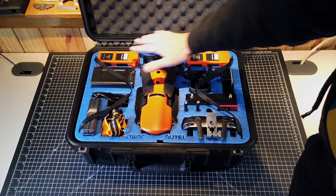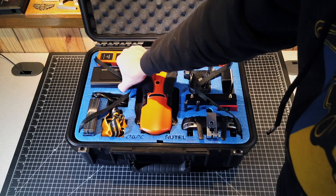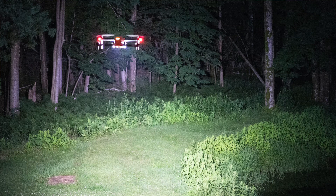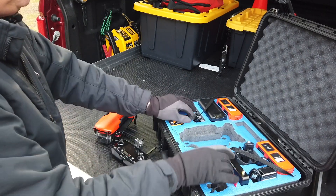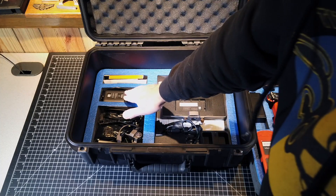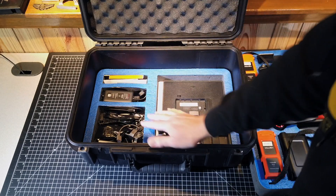We've got a total of three batteries included with the kit, a four-port bank charger, and a Fox Free lighting system — I have another video about this lighting system. And of course we have the remote controller. Lifting up the tray, there are some more accessories underneath: a 12-volt car charger, some extra propellers, and some cabling.